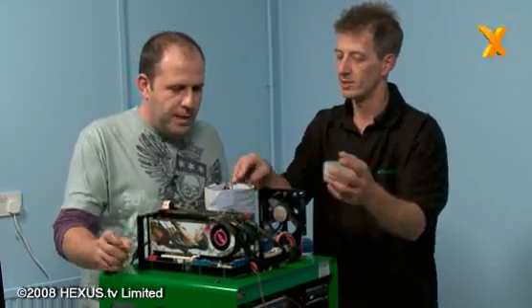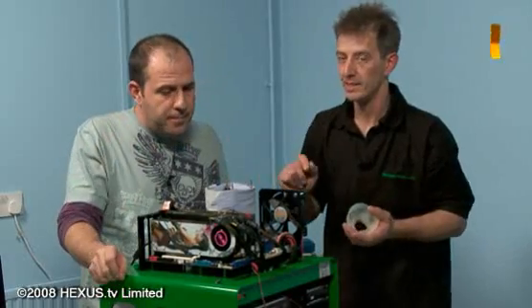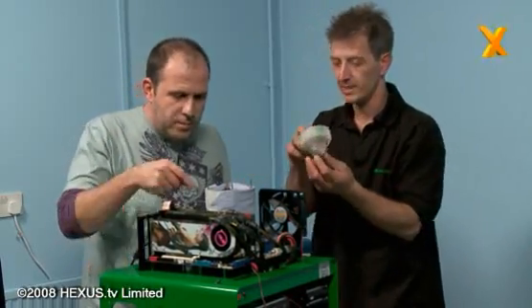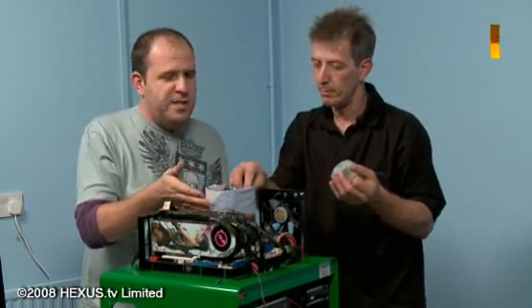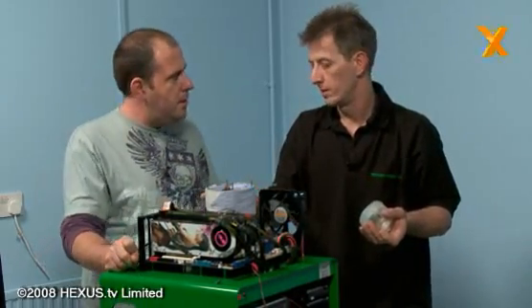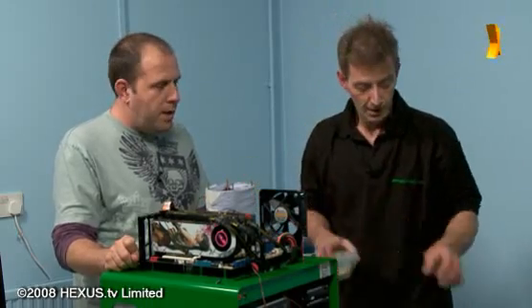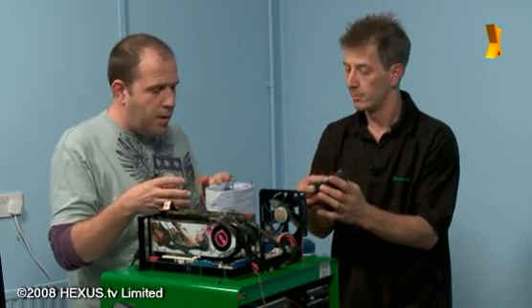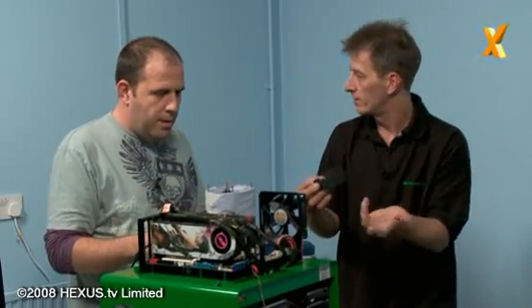It's a big mass of solid copper, basically channelled out in the middle — that is where we pour our liquid nitrogen into. Around the outside, covering the pot, is about an inch thick of neoprene rubber, which basically keeps the cold within and insulates the pot itself.